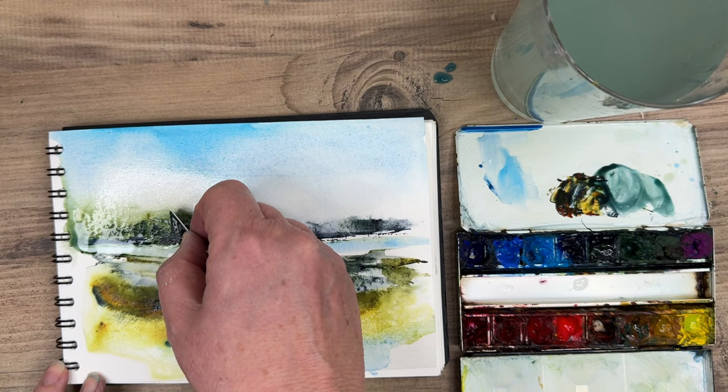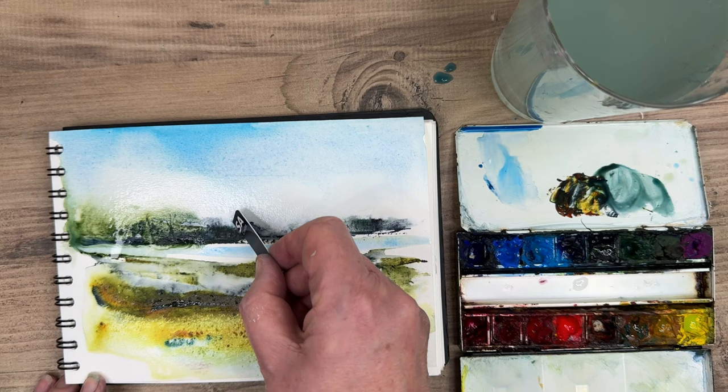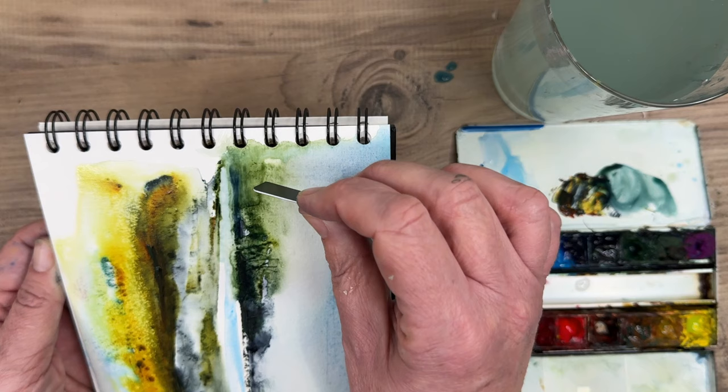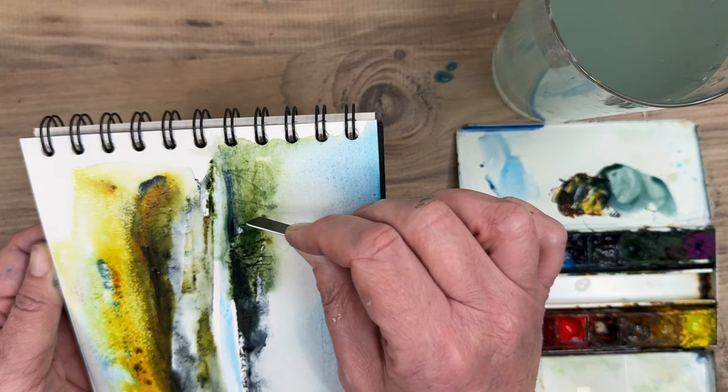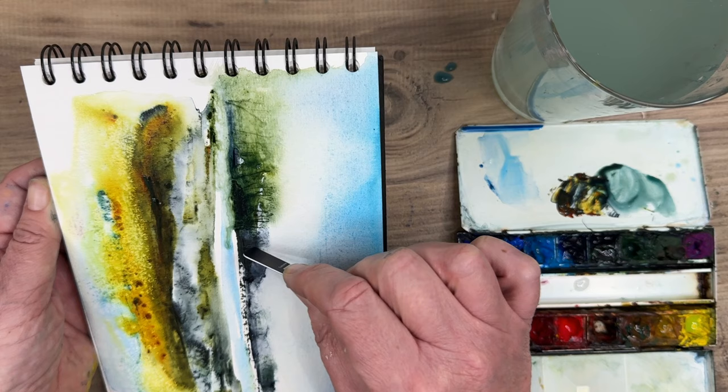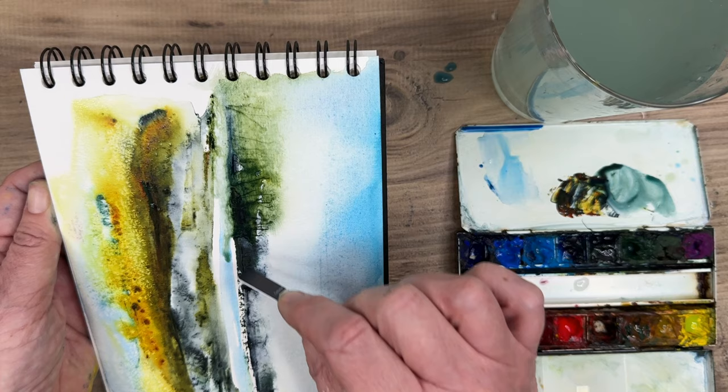I'm using a plastic card to scratch the surface of the paper — paint runs into the scratch to create some really thin dark lines. This is permanent, so I would recommend practicing this technique because you can't reverse it. If you're not sure, you could wait for the painting to dry and paint thin dark lines with a brush. I'm turning the card sideways and scratching in to create tree trunks and branches.